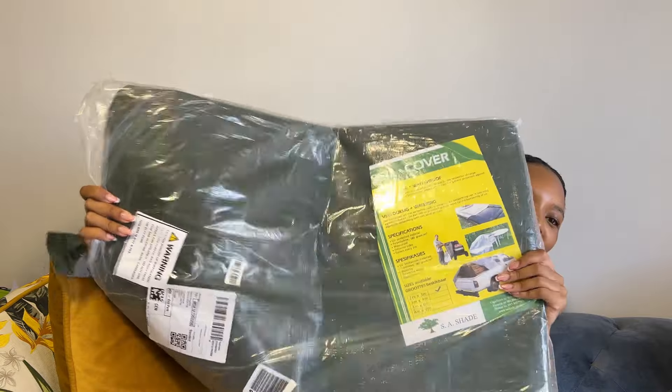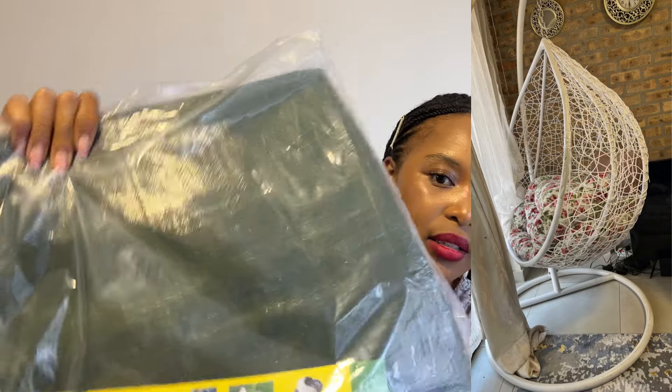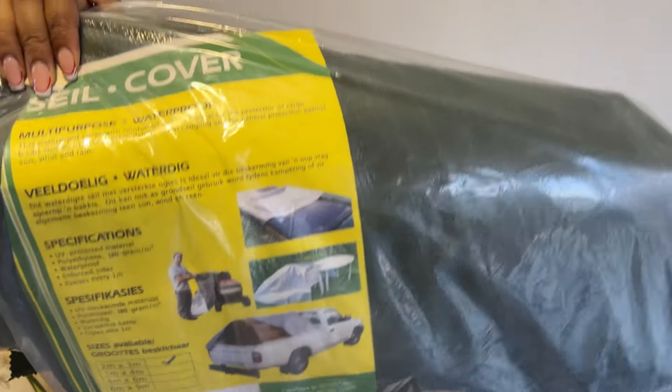I'll use this rope together with this sail. I bought this sail because swinging chair covers are very expensive, and I thought one universal thing I can use for multiple purposes would be this sail. I'll use it with the rope to make a cover for the chair, to protect it from sun and rain. It's a sail cover so it has other uses as well, as you can see in the picture here.